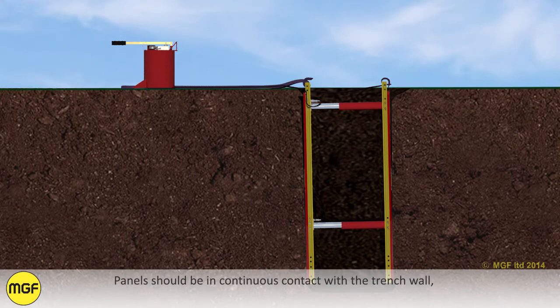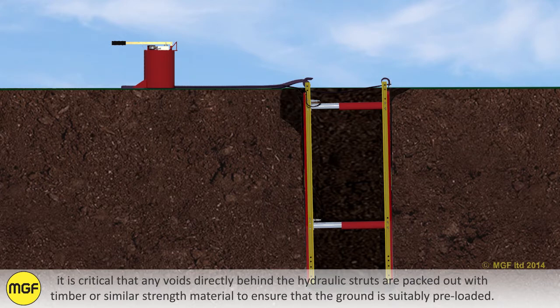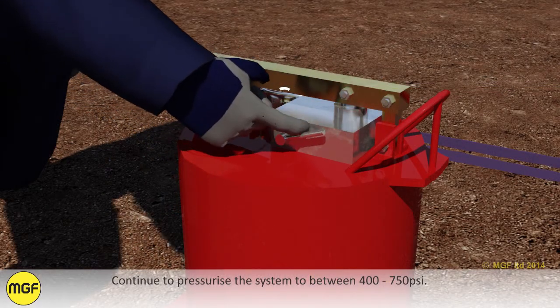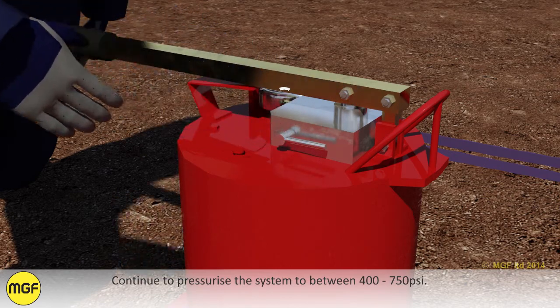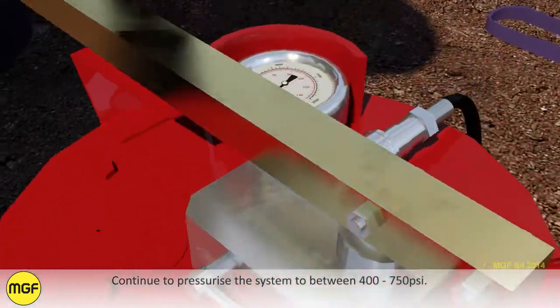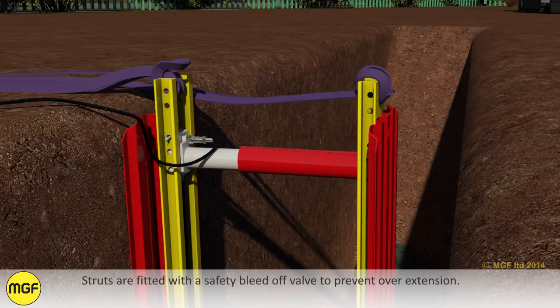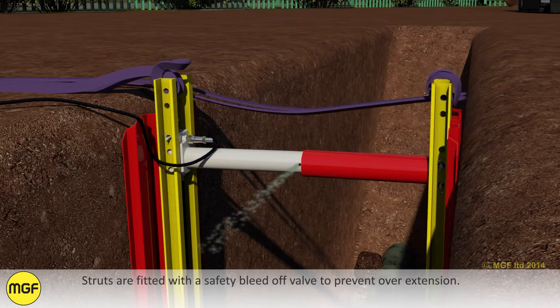Panels should be in continuous contact with the trench wall. It is critical that any voids directly behind the hydraulic struts are packed out with timber or similar strength material to ensure that the ground is suitably preloaded. Continue to pressurise the system to between 400 and 750 psi. The pressure gauge must hold at pressure and not indicate any loss in pressure. Struts are fitted with a safety bleed off valve to prevent overextension.